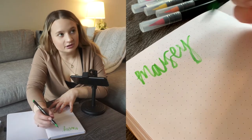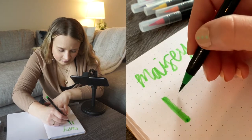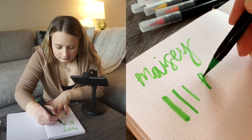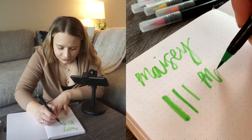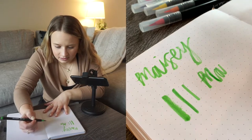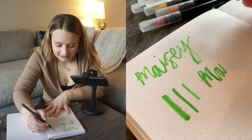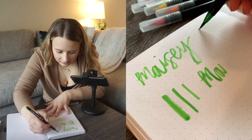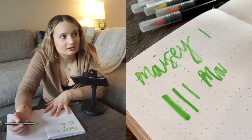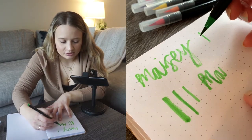That might be the worst I've ever written my name. I feel like the pigmentation is kind of lacking at some points. This green is also a lot lighter in color than I thought it would be. If you just use the least amount of pressure ever, it looks great and it's not streaky at all.